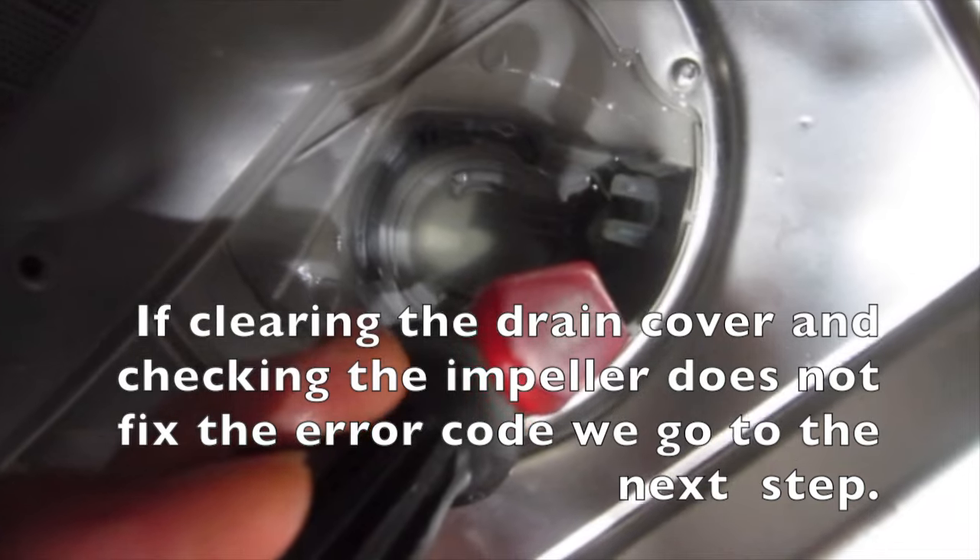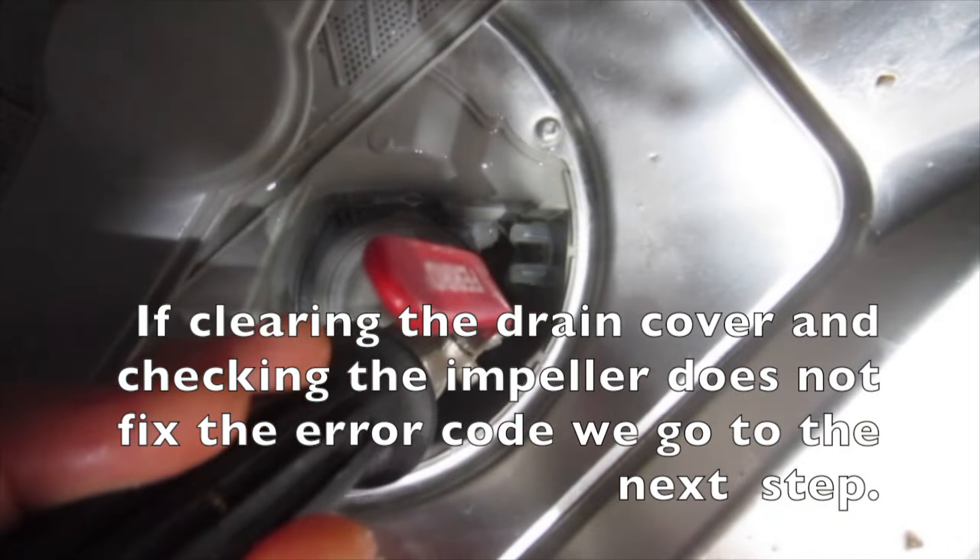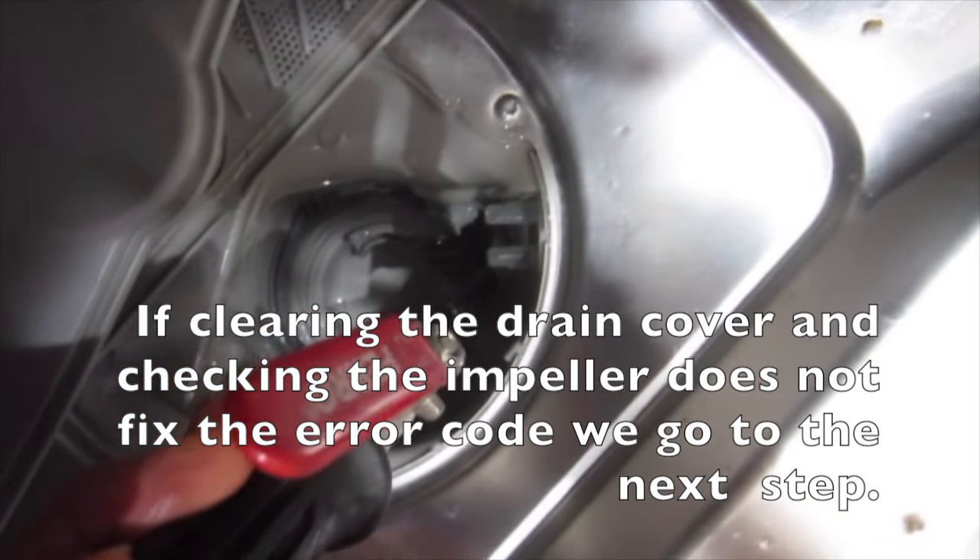If clearing the drain cover and checking the impeller does not fix the error code, we go to the next step.